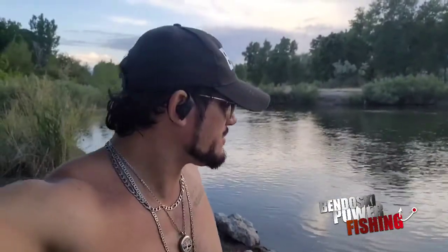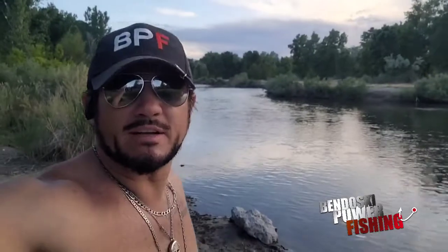Josh Bendoski here, BendoskiPowerFishing.com, where we help you catch a ton more fish. I want to show you a really cool setup, as you saw in that little intro there with that little kid I was showing him how to fish.